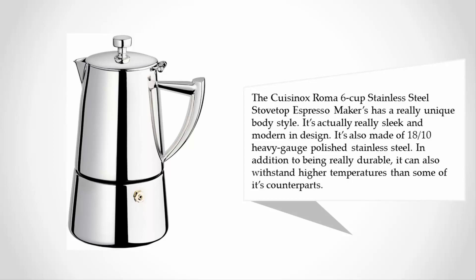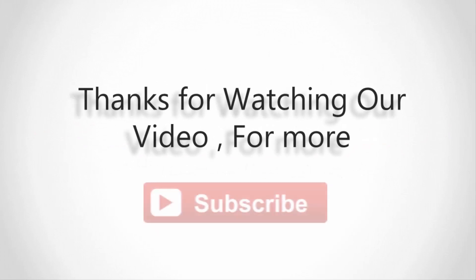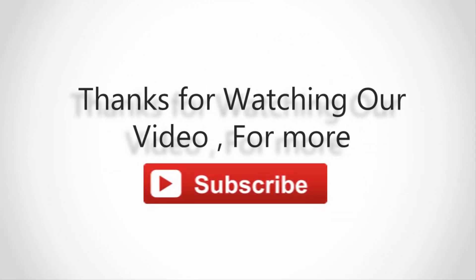The Kaizenox Roma 6-cup stainless steel stovetop espresso maker has a really unique body style — it's sleek and modern in design. It's also made of 18/10 heavy gauge polished stainless steel. In addition to being really durable, it can also withstand higher temperatures than some of its counterparts. For more information, check out the description underneath the video.